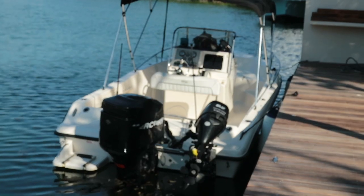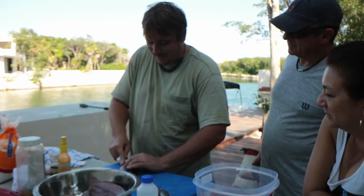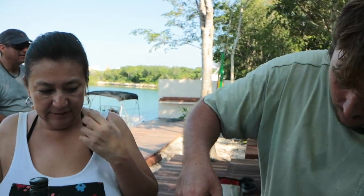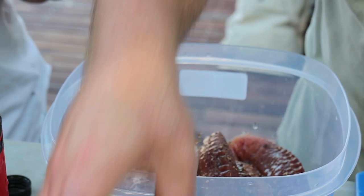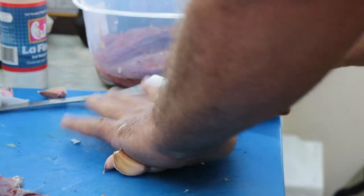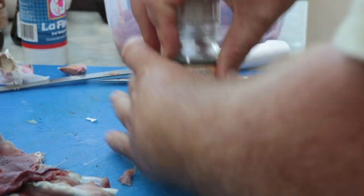With more fish to get through with our friends and patrons, we bust out another cooking method — a device that needs to be broken in. Some marinated bonito on Eriberto's barbecue, and some fresh fillets to be cooked with only lime.